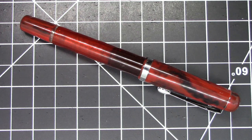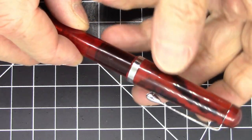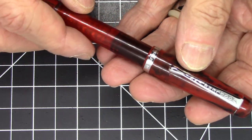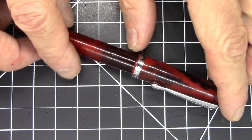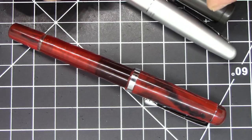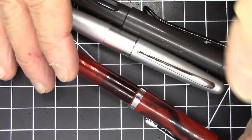Greetings pen pals. I have a not-so-new pen today, but one I have not featured in a video before. This is the Noodler's Conrad — a steel nib flex piston-filling pen from Noodler's. It's a pretty nice pen as far as Noodler's pens go, a pretty standard size.